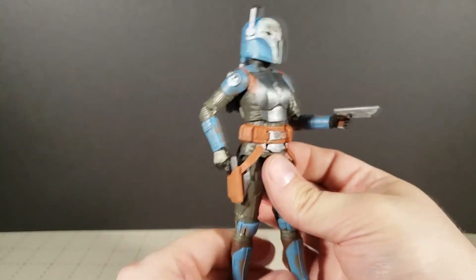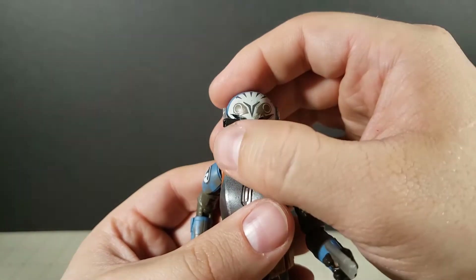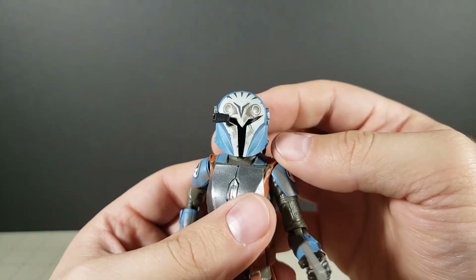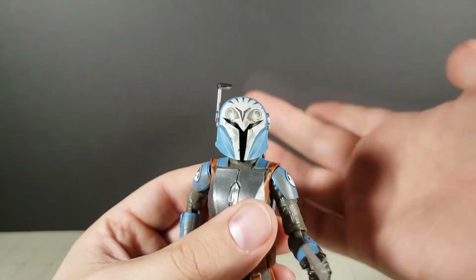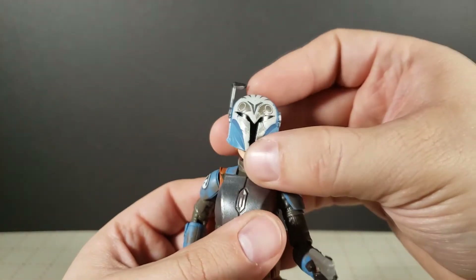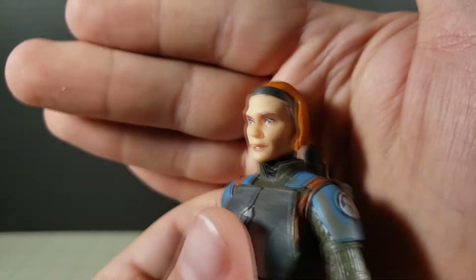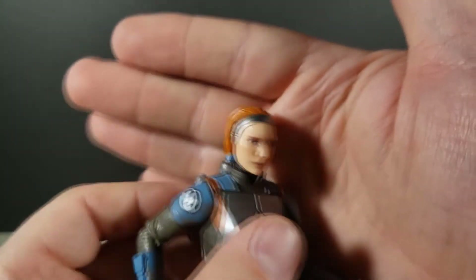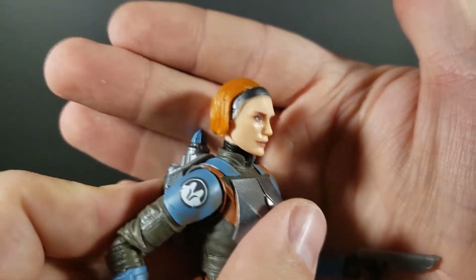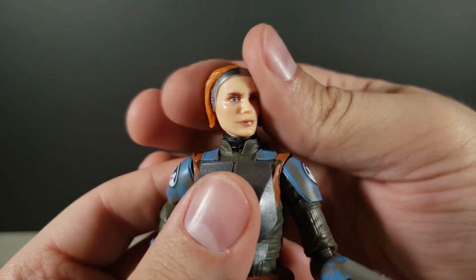She can reach her holsters. The helmet has the little flip-down targeting eyepiece thing that as a kid I always thought was just a comms antenna, but whatever. Helmet comes off. Really nicely done head sculpt. This time obviously they did have a real person — it's not just a digitized, come up with a realistic look for a CGI character.